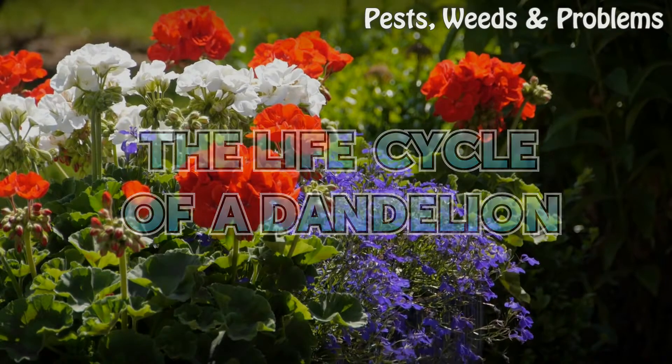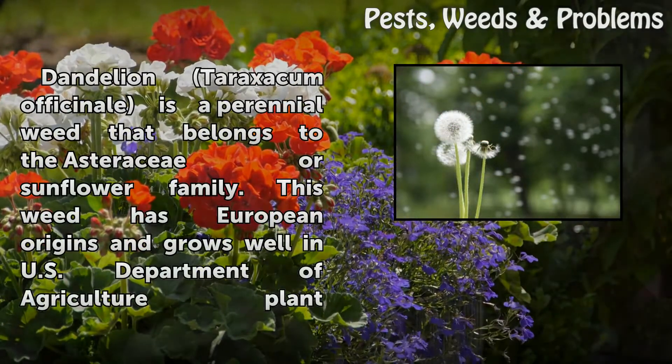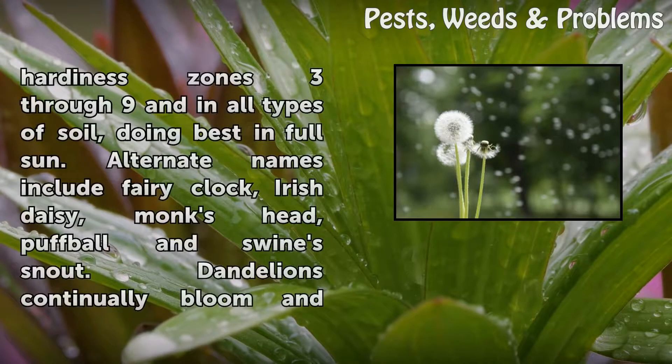The Life Cycle of a Dandelion. Dandelion taraxacum, in the fishing nail, is a perennial weed that belongs to the Asteraceae or sunflower family. This weed has European origins and grows well in U.S. Department of Agriculture Plant Hardiness zones three through nine and in all types of soil, doing best in full sun.